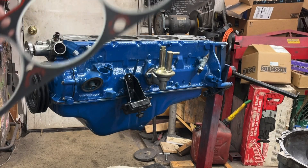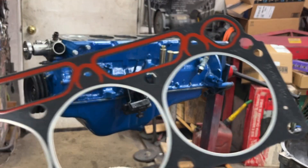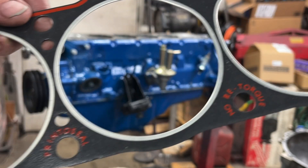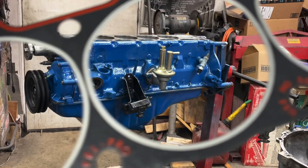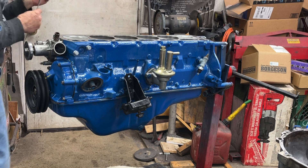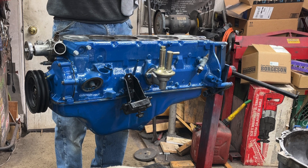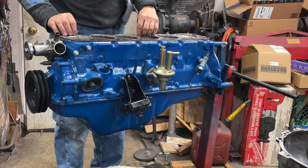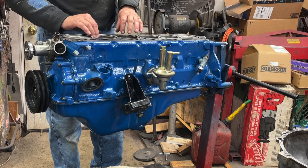The gasket I'm using is a Felpro number 7916PT1. It says right on here: no re-torque, print-a-seal — that's the brand — use no sealer. You want to make sure that this gasket is very clean also with no fuzz, debris, or dirt. This gasket really only goes on one way; if you try to put it on upside down it doesn't fit because the holes don't line up.